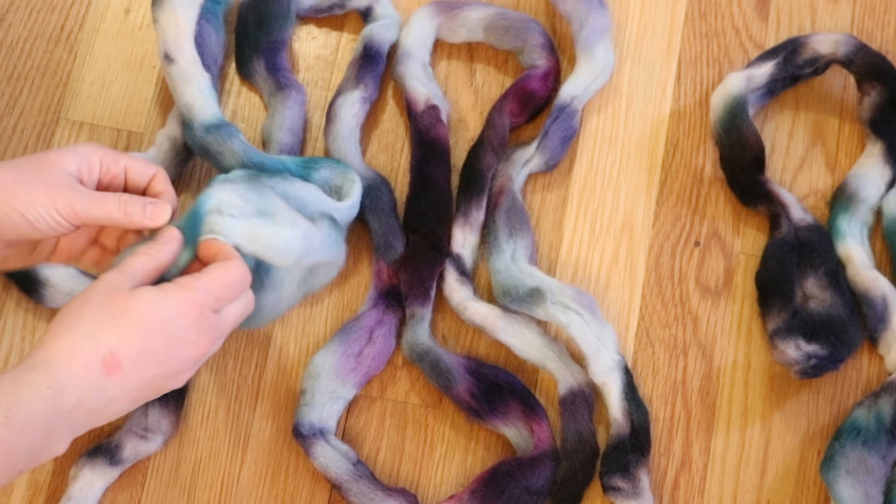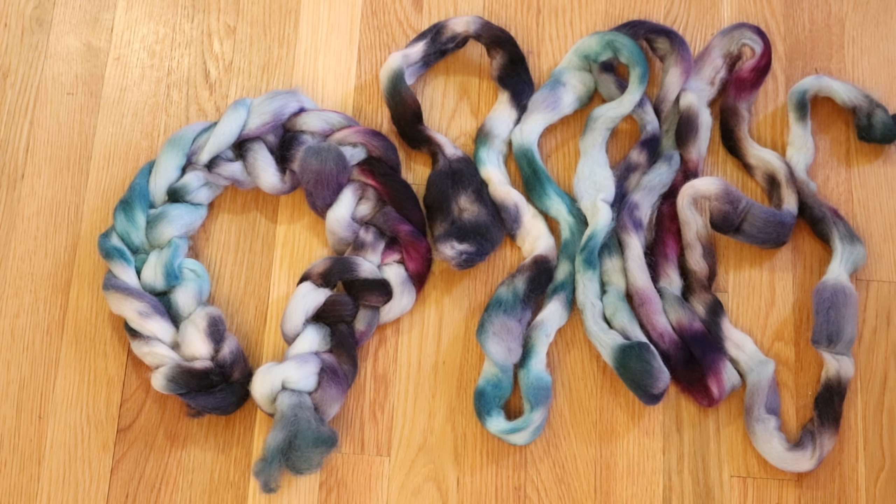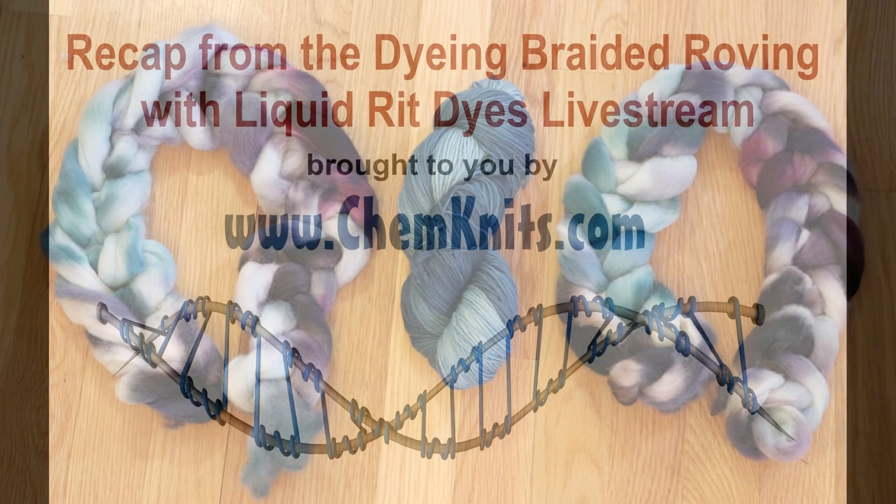I know I will be able to spin and draft from this really, really easily. I didn't even really talk about the colors — I am so excited that we have these pastel sections and then these really deep saturated sections. I love the way colors mix together as you spin, and I know this is going to add a lot of depth and dimension to whatever yarn I spin. Thank you so much for joining me for this recap of the livestream where we dyed roving and yarn with liquid RIT dyes — two strands braided into a crochet chain together, and then we dip-dyed some stroll fingering yarn in the leftover dye and got some really amazing colors. I am Rebecca from ChemKnits — don't forget to subscribe to the ChemKnits Tutorials YouTube channel. Thanks for watching and happy dyeing!